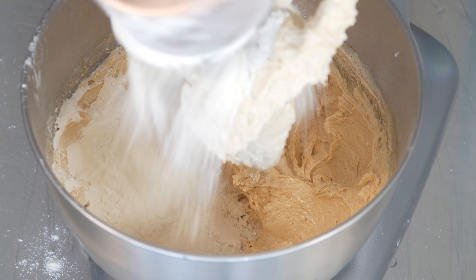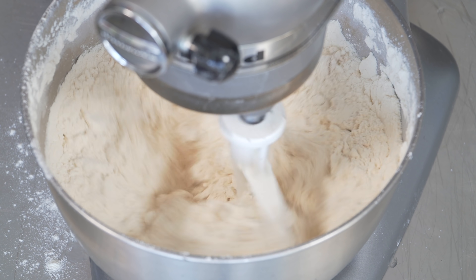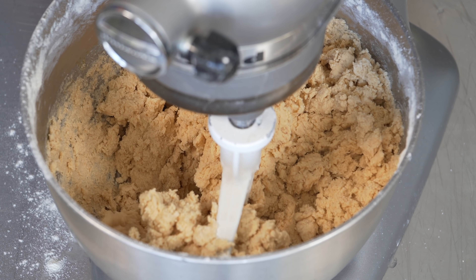Now we add the flour all at once and mix in short bursts. We really don't want to over-mix this — right when it's almost together, we'll just stop.